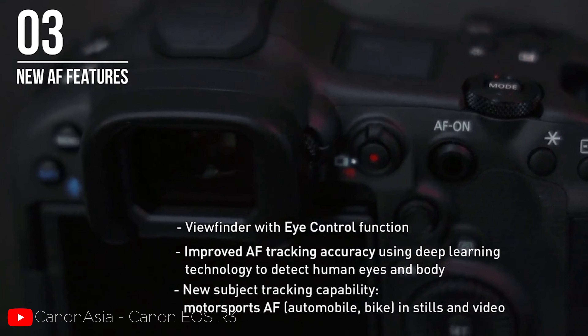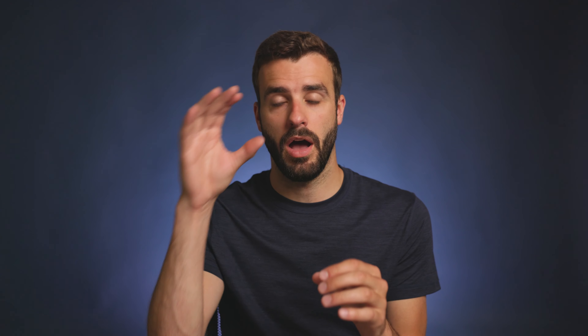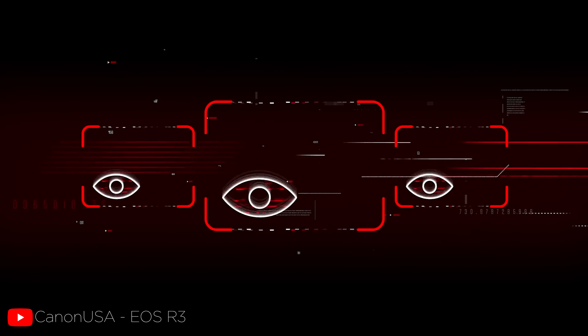If you do photography for vehicles or shoot vehicle video — which I actually do — that can be very beneficial. They also enhanced the autofocus for eye, head, and face tracking on people for both photo and video. The next really cool feature is their eye control autofocus, where you can actually control the focus just by looking at it. It essentially follows your eye around to keep focus on whatever you want to look at.